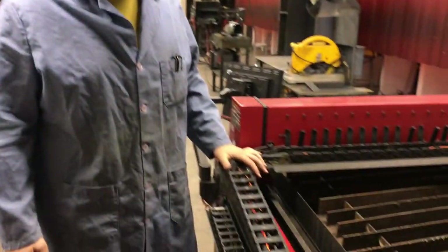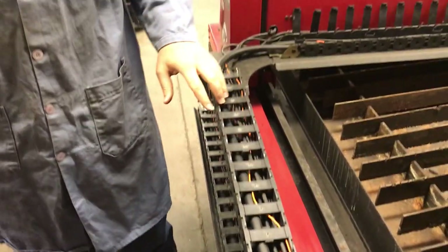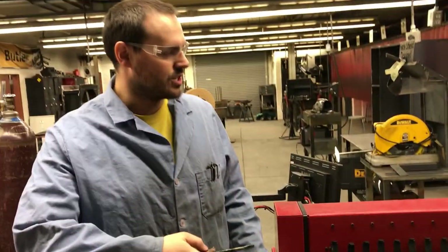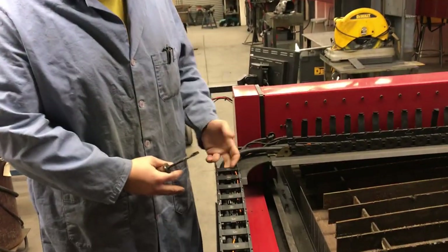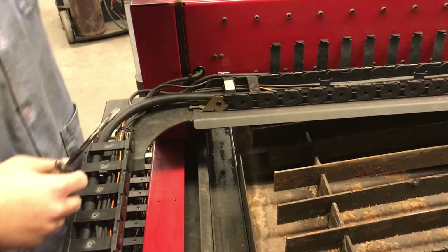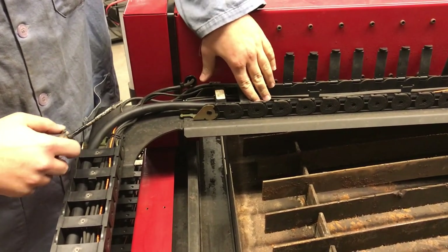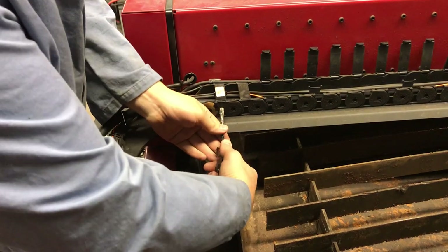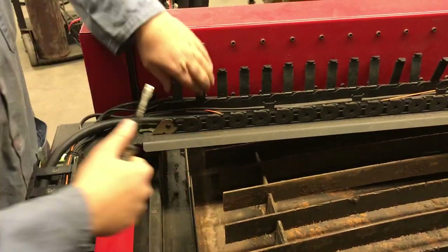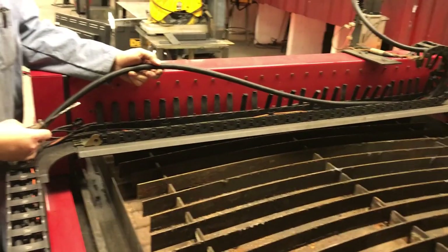Inside the track here we can see that the torch assembly runs in between. On the track system we have these clamps that hold the wires in as well as the lead for the plasma torch. To simply remove them, you take a flathead screwdriver, get them in there, and pop them up. Once you pop these up, you are able to pull out the lead torch as needed.